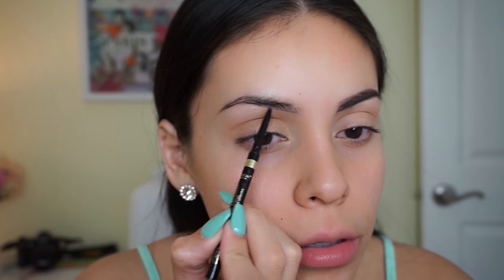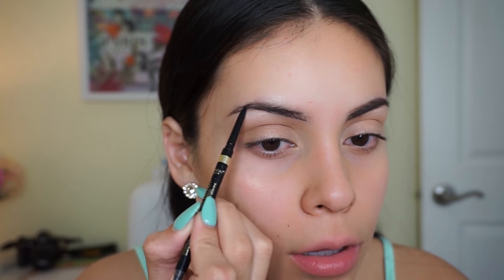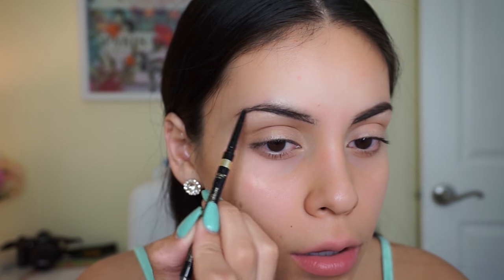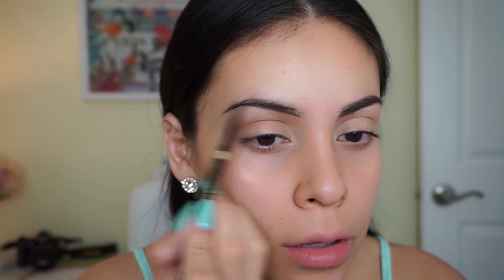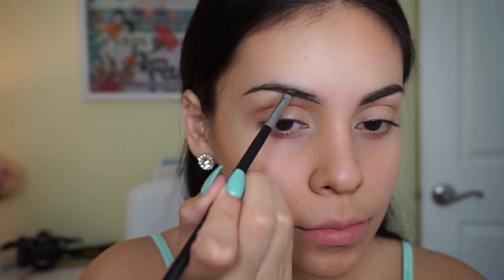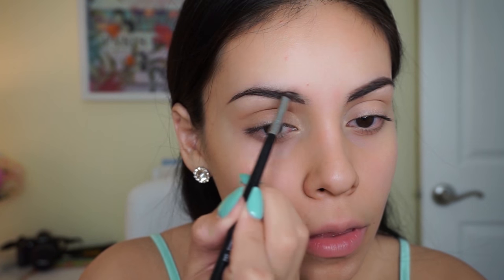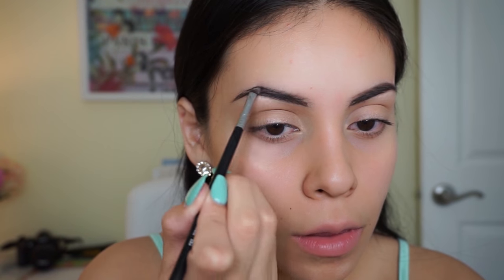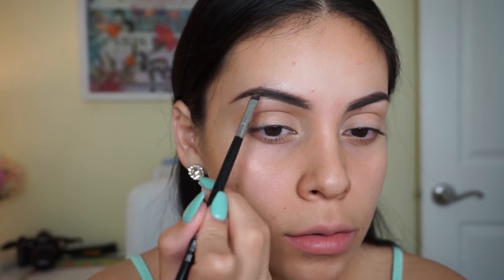First I'm using the L'Oreal Brow Stylist Definer in the shade Dark Brunette — I've been loving this for outlining the bottom portion of my brows, it makes my brow routine really quick and easy. Then I'm using an angled brush from Sigma to fill in the rest of my brows using my Salon Perfect dark brown pomade, just going along with the natural shape that they already have.